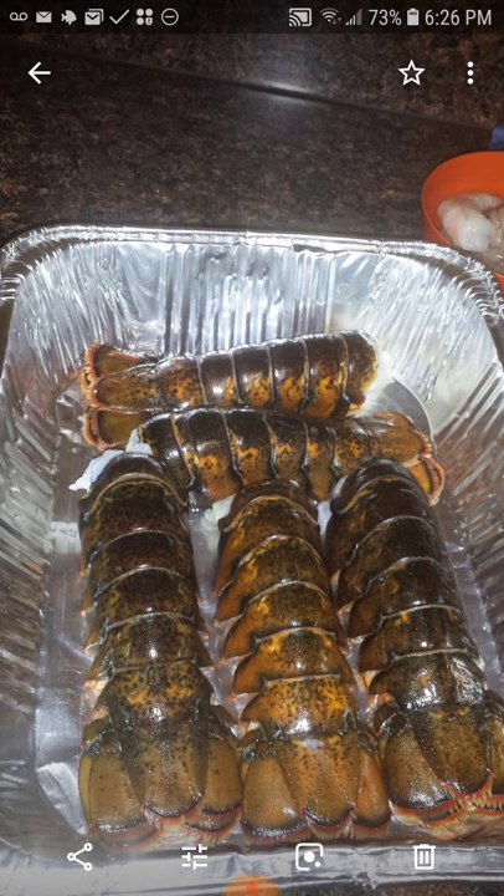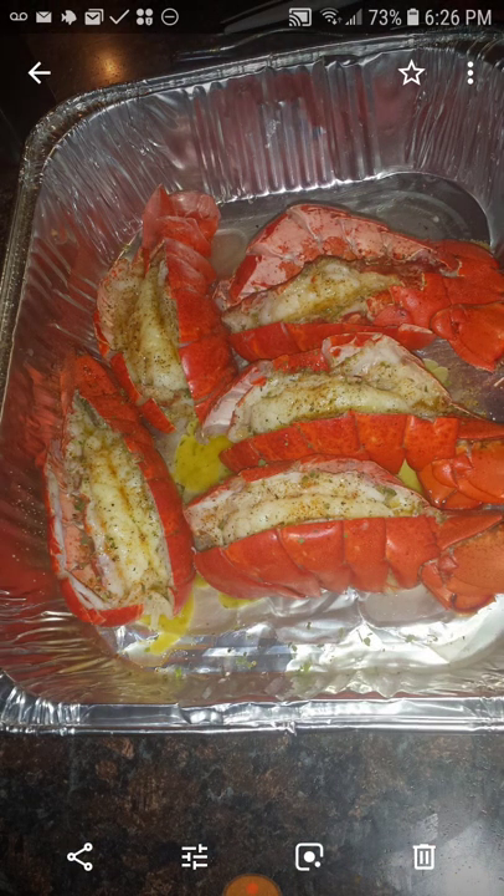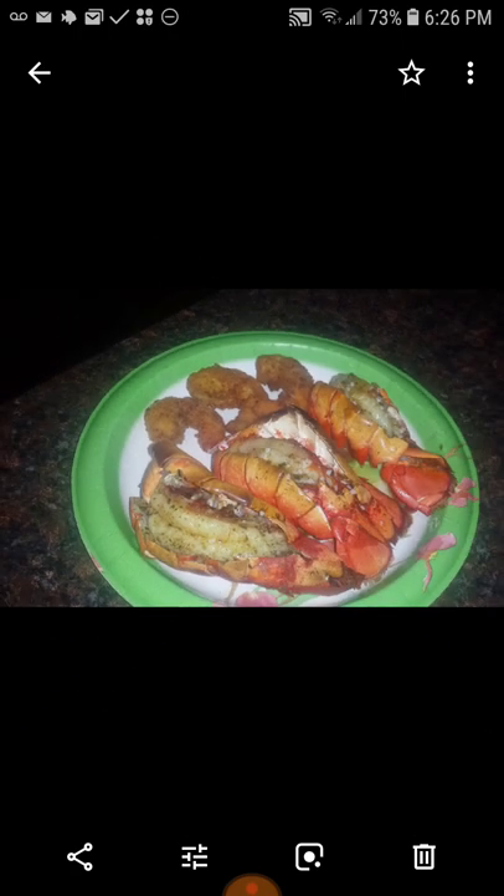And some more lobster tails — this is how they look when they got finished. And I made some fried shrimp on the side. This is a — I buy the case of snow crab legs. You buy them in a case. Sometimes you catch them on sale for about 50 bucks. If you catch them on sale you pay less, but if you don't you pay like $65 for a box.